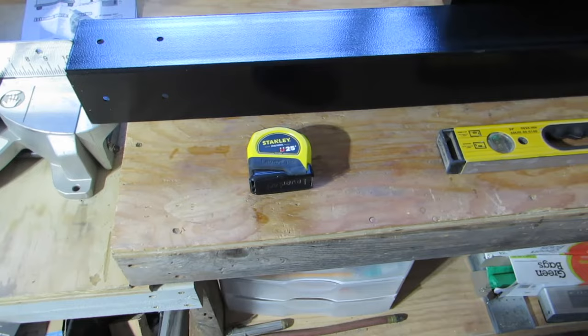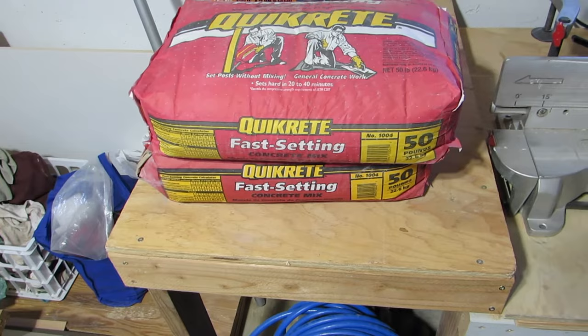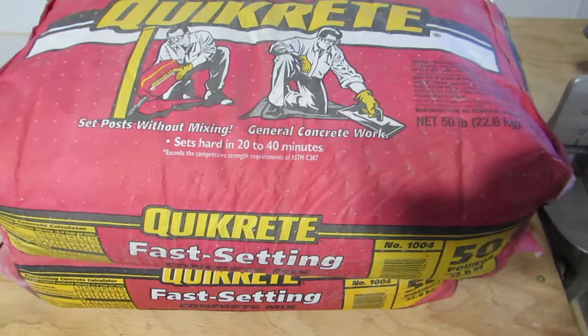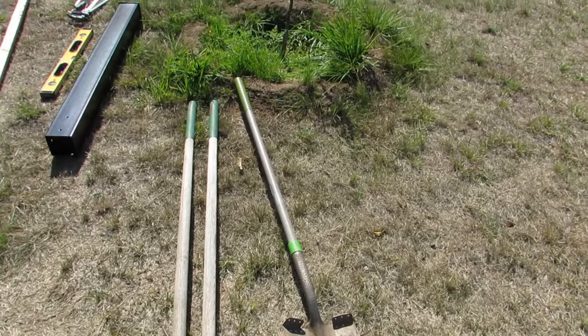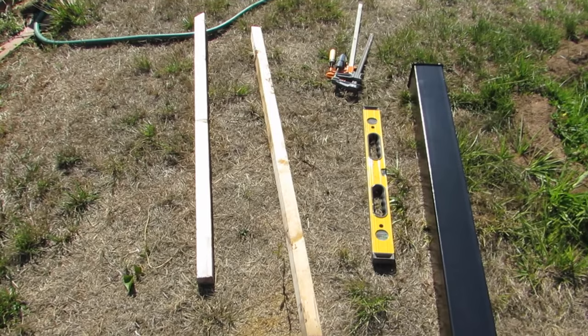I will be using a tape measure to measure the location of the hole. I have a level to make sure that the post will be level vertically. I also got 2 bags of Quikrete Fast Setting Cement — it says that it sets in 20 to 40 minutes, but I might give it a little more time to make sure it's fully ready before I mount the mailbox. I'll be using this post hole digger, but I also have a shovel in case I need to. And I have 2 wooden boards that I'm going to use to prop up the post after it's set in the concrete to keep it stable as it dries.